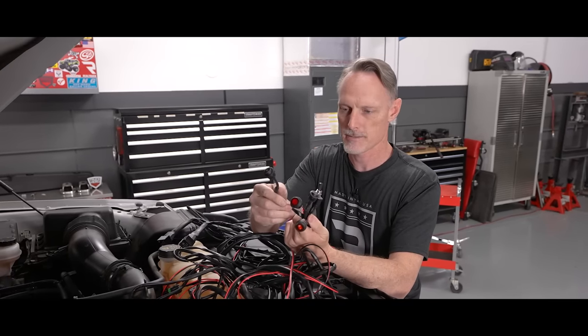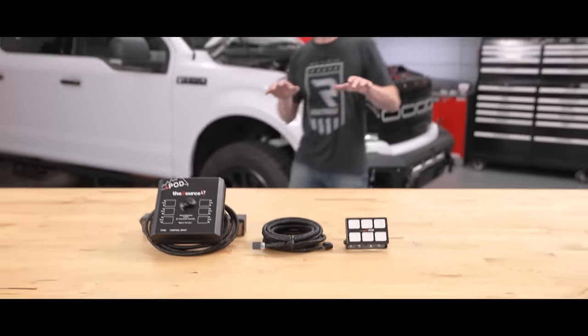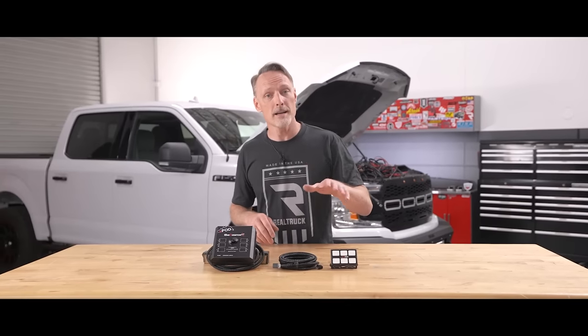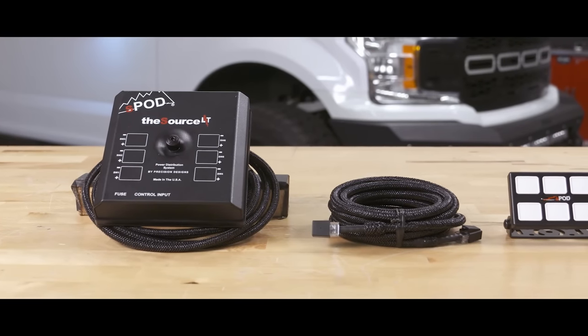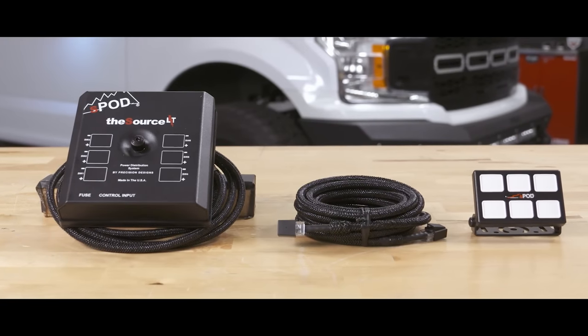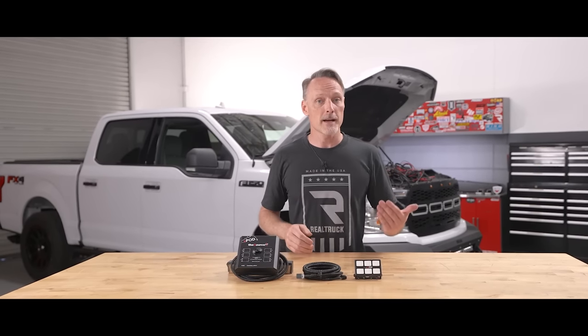We've got to figure out where to drill all the holes for these switches, and it would be really nice for those switches to match. I've got a better idea — it's a power distribution system called sPOD. This is a clean build and we're not about to clutter it up with a bunch of unnecessary wires and random switches. We're going to mount the box inside the hood and route all our wires to it. That way this is the only thing drawing power from the battery and the only thing routing a cable into the cab. From there we just find a good place to mount our bank of switches.